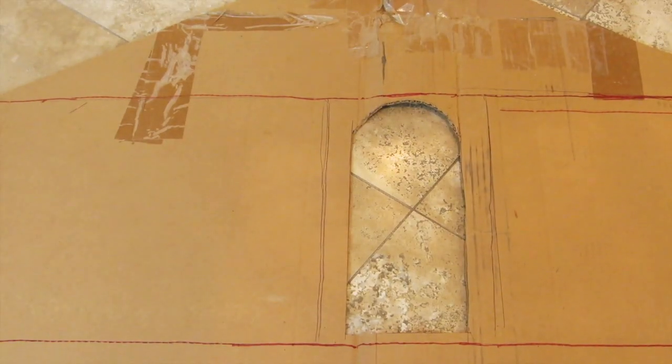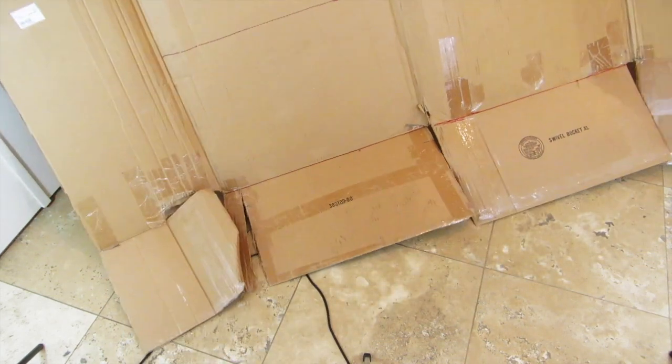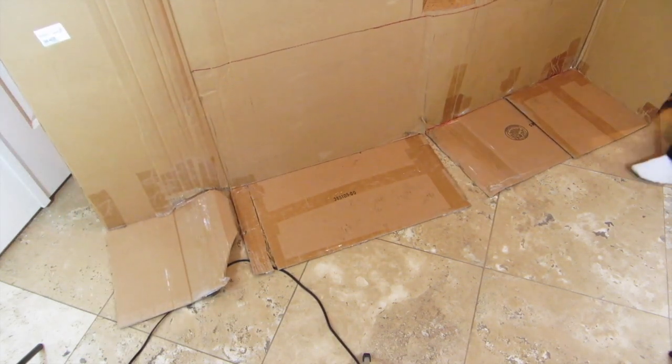Once I have that cut out, I'm now going to make my piece of cardboard stand up and fold in the two sides. You might need a little bit of help with this as it's kind of hard, especially if your dollhouse is very large.